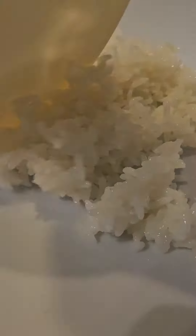Alright guys, here you go. It is ready to serve. Look at that, I can't wait to taste it. Looks so delicious. Alright guys, thank you for watching.